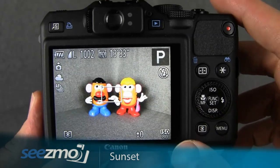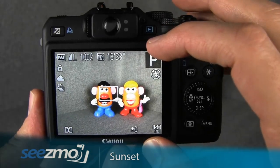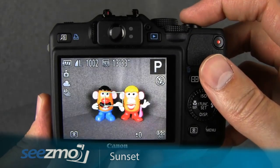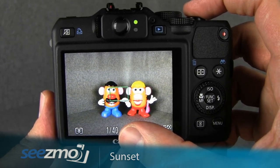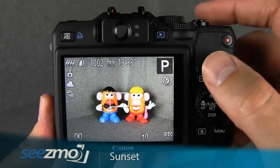Depending on the shutter speed the camera chooses for you, you may need to use a tripod. Go ahead and frame the image the way you want it on the back screen, then press the shutter button halfway. If the shutter speed is too slow to handhold — for example, slower than 1/60th of a second — you may need to set the camera down on something stable or use a tripod.